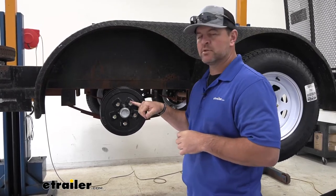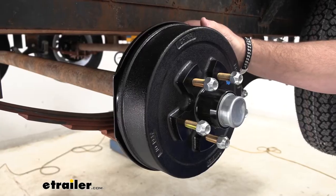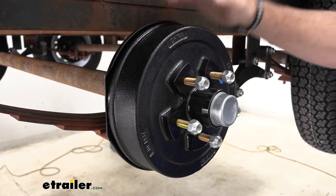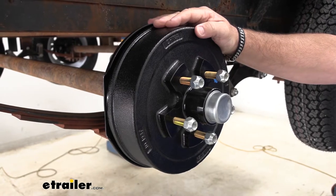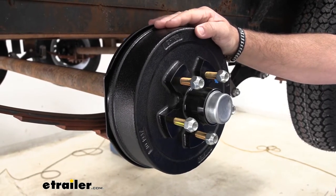They're going to come with the cap, and the assembly is also going to come with the lug nuts. Our lug bolts are going to be half-inch in diameter, 5-on-4.5. Each assembly is going to have a 1,750-pound weight capacity. It's going to be compatible with hydraulic and electric brake drums, and also compatible with standard axles from most manufacturers, like Dexter, Lippert, LCI, and Alco.